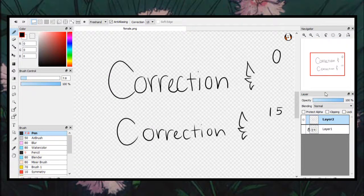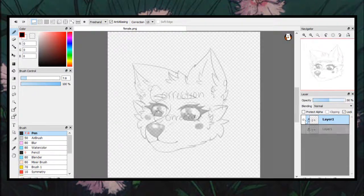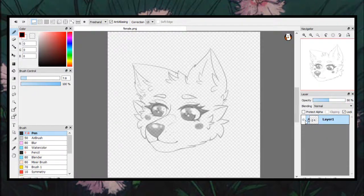To give you a better example, I wrote the word "correction" in zero correction and then I wrote it in 15 correction. Of course, if you would like to have your correction at a different number, feel free to do so. With that out of the way, we can actually start lining now.